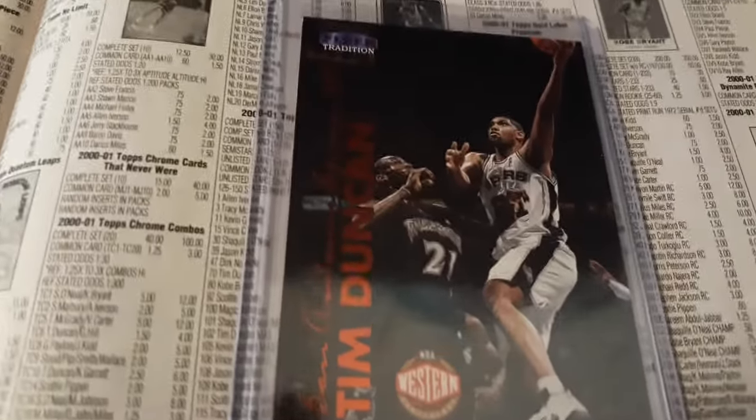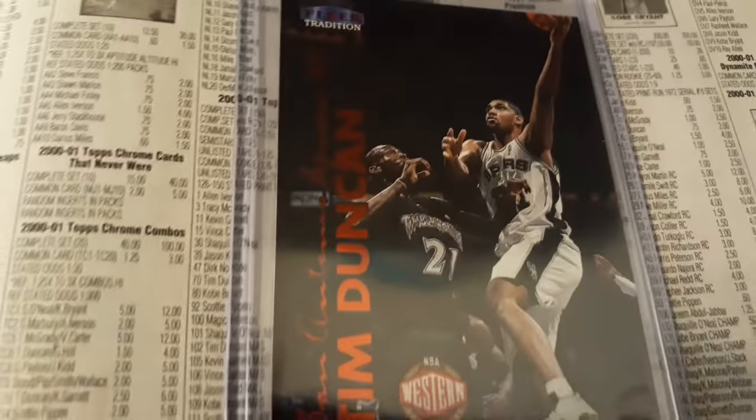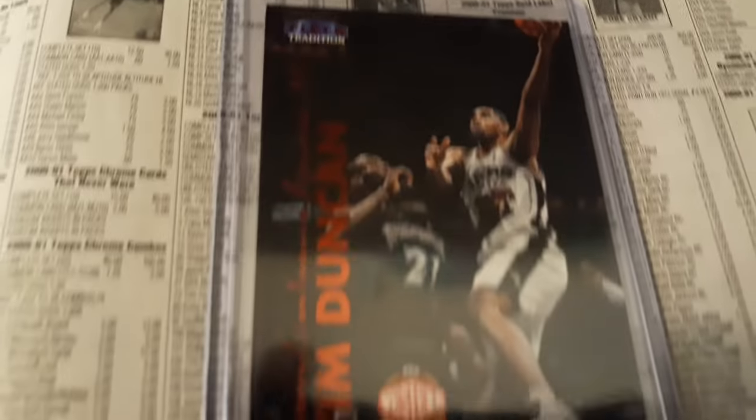Welcome back to Focus Boy Sports. I'm back again. I have a 1999 Tim Duncan Fleer Tradition card here and this is a number four card. We can see that Tim Duncan is actually going against Kevin Garnett. I guess it's a layup here. Nice photography on these cards.